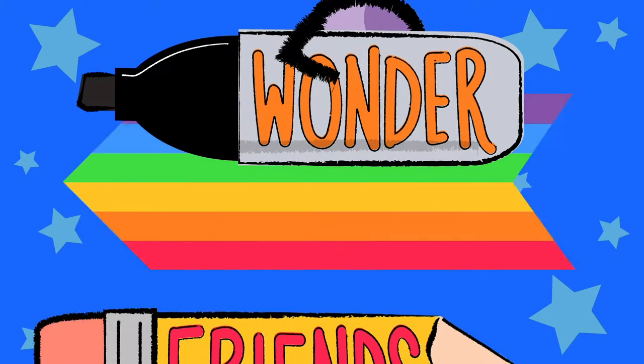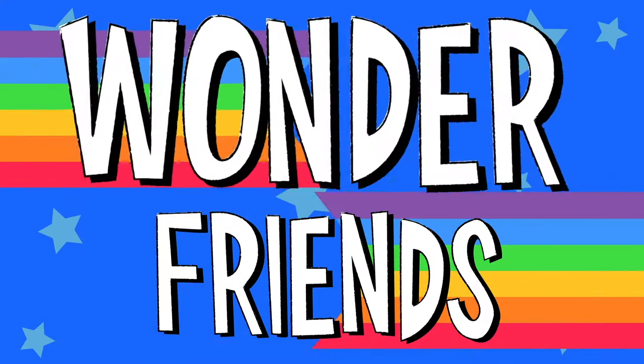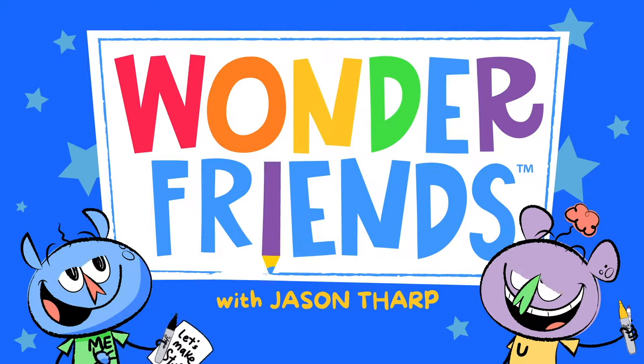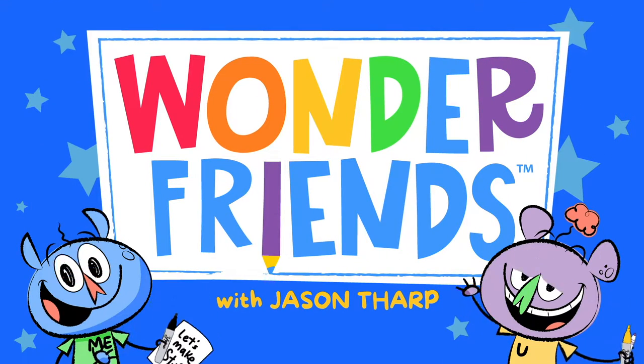Wonder Friends! Time for Wonder Friends Show! Yeah! Alright!